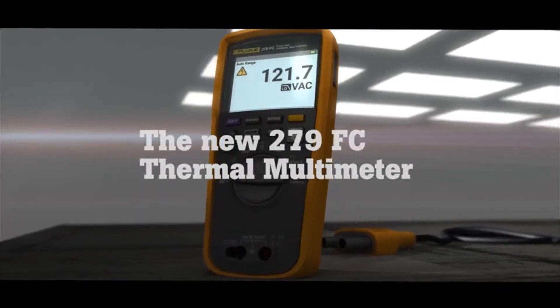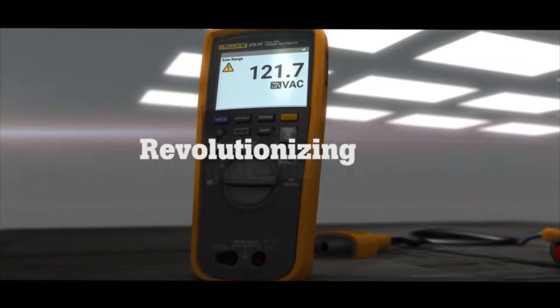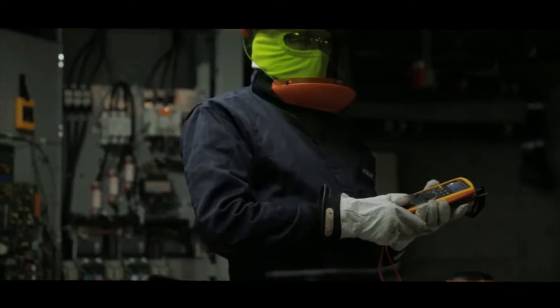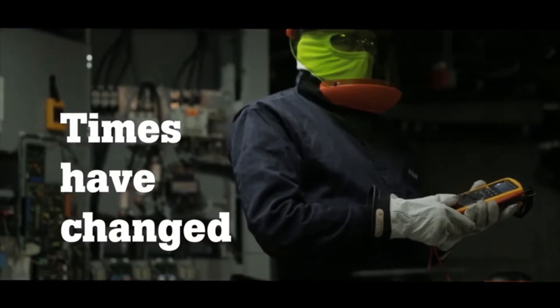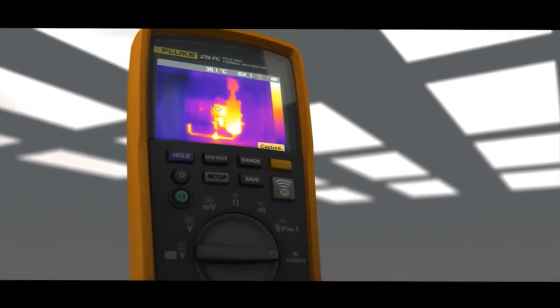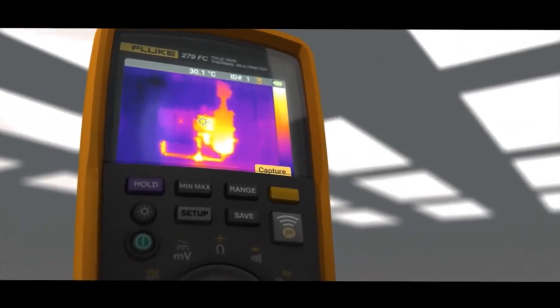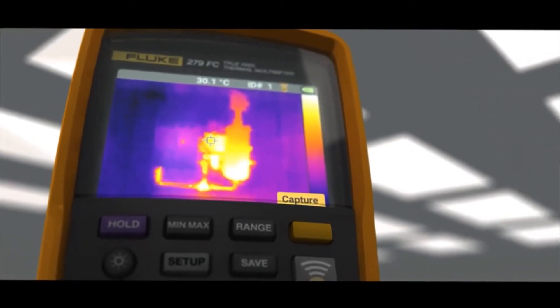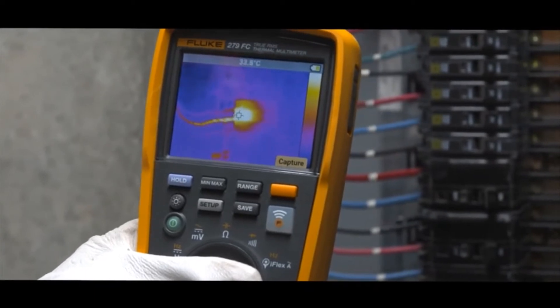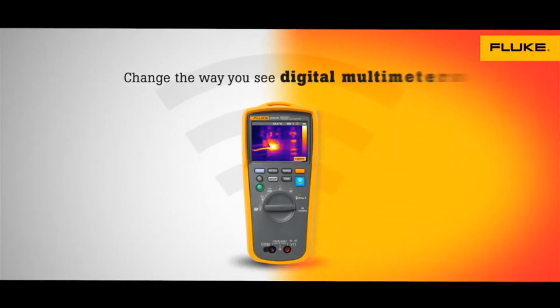The 279 FC allows the user to do additional troubleshooting and measurements that traditional DMMs have never offered in the past. Besides the iFlex clamp, it has a thermal imaging camera inside. If you've got a problem with your electrical lines and you're getting heat in your breaker panel, for instance, you can go do the work, come back, verify you've fixed it so you don't have any obvious issues, and then take your thermal imaging camera, take that picture, and send it back to the manager — so it's much more efficient.